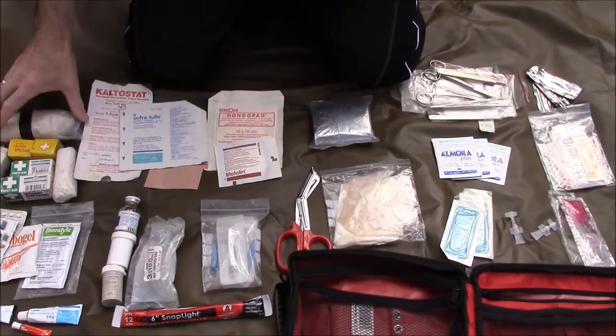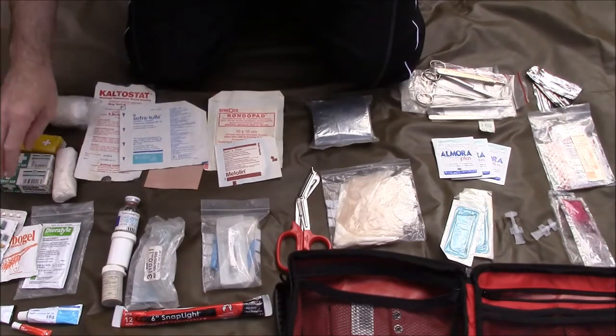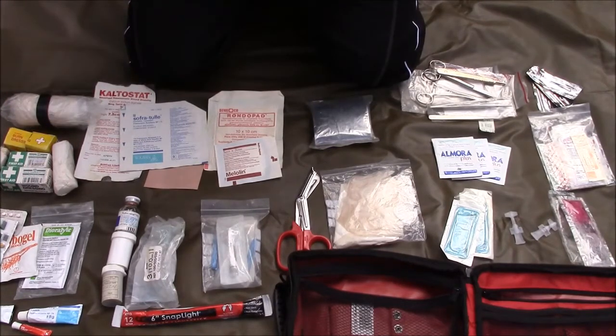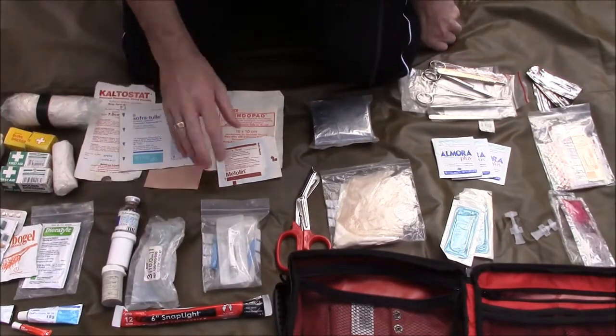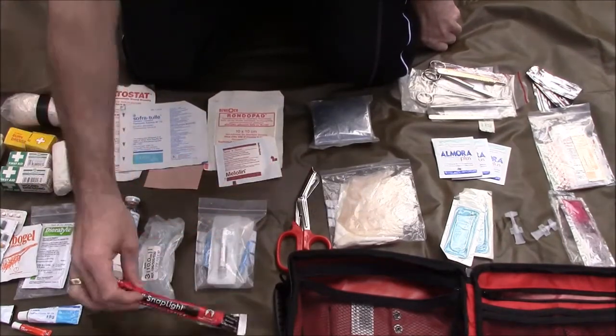Different size Mepitel dressings here — little 5x5s as well as some more fabric dressings for those bothersome blisters. Moving over to this side, I've got a crepe bandage, together with a variety of sizes of larger dressings as well. In the top of my backpack I do keep a military first field dressing, which is the largest dressing I carry. I've also got a couple of triangular bandages, all compressed down here.